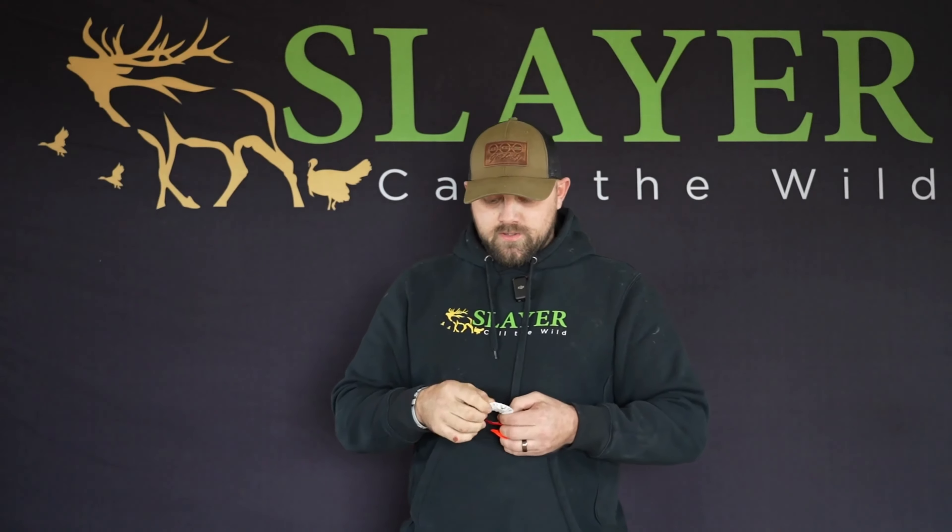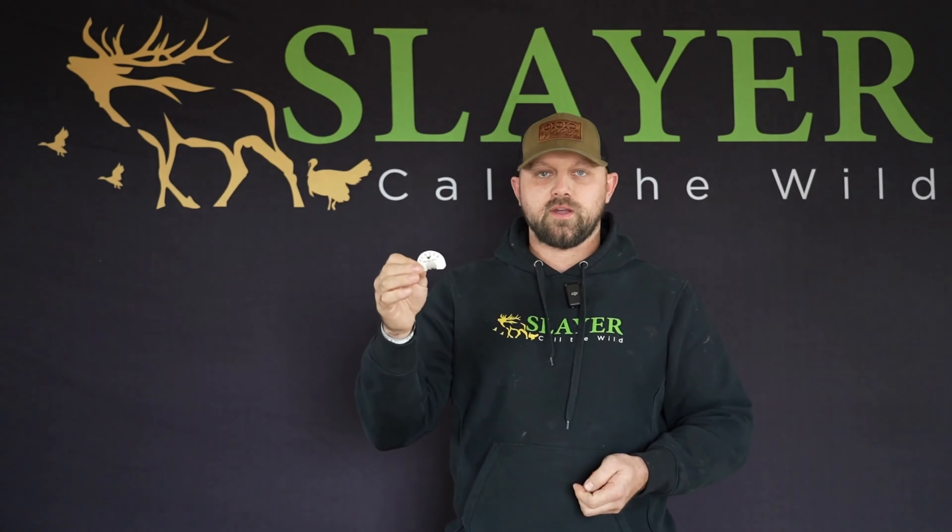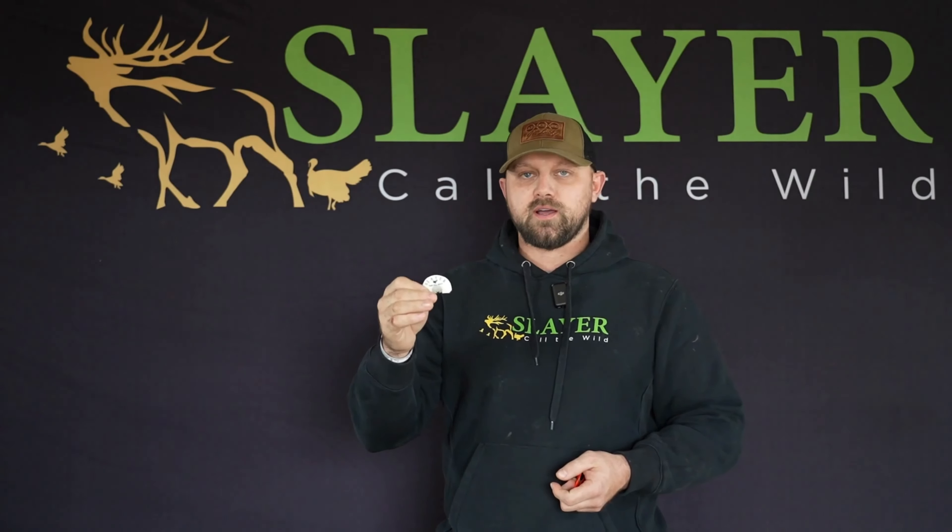Then we move into our split triple. This is going to be on the intermediate side, but still it's going to get you there once you work your way up. This is going to have great rasps. It's going to have the ability to cut, fly down cackle, kiki run.